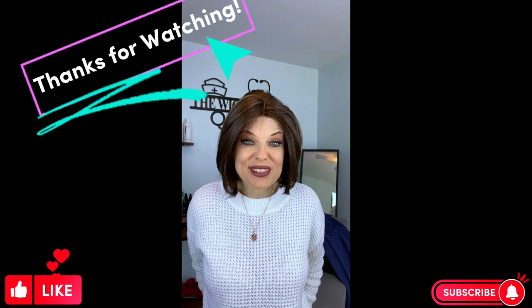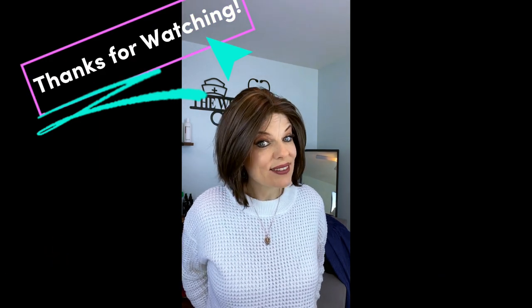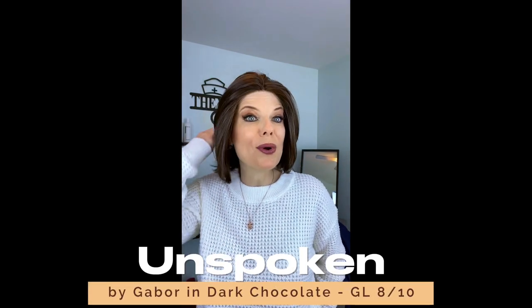Hey guys, thanks so much for visiting my channel. My name is Carrie Ann Sullivan, aka the Wig Nurse. Today I have Unspoken by Gabor in dark chocolate, otherwise known as GL8-10, and she is a super cute bob.